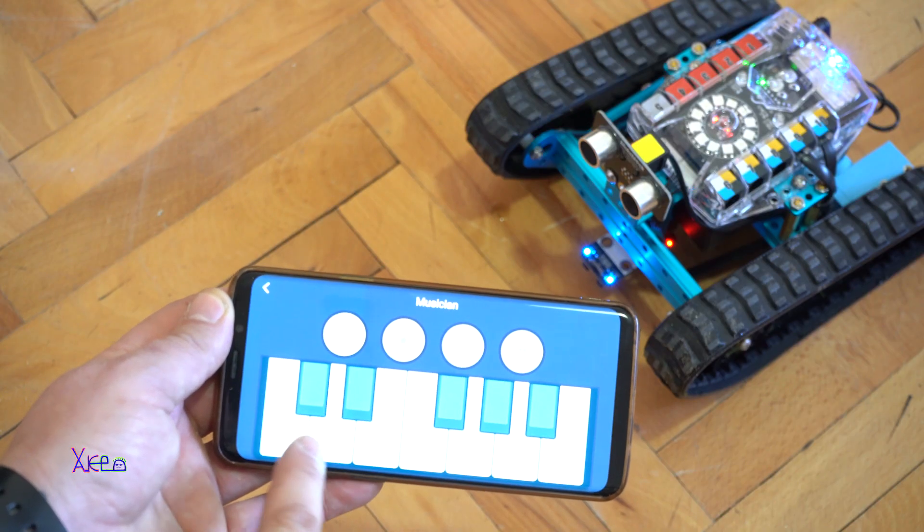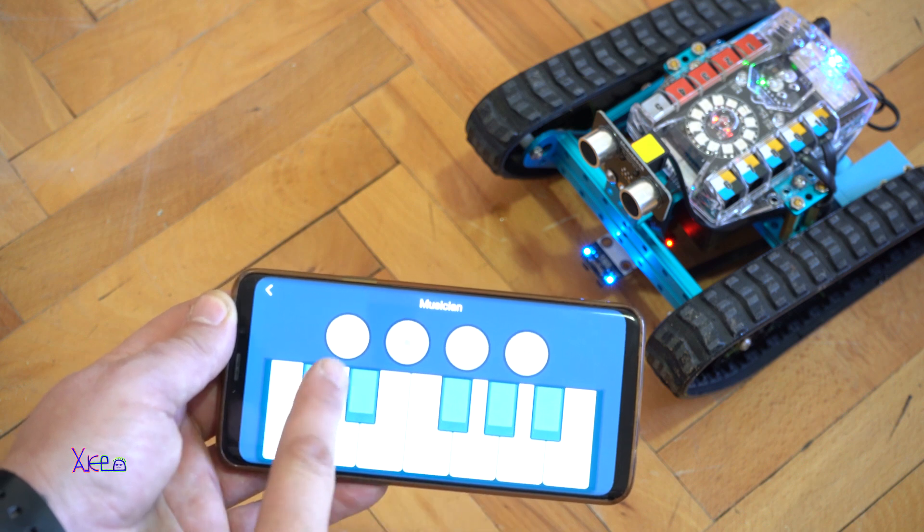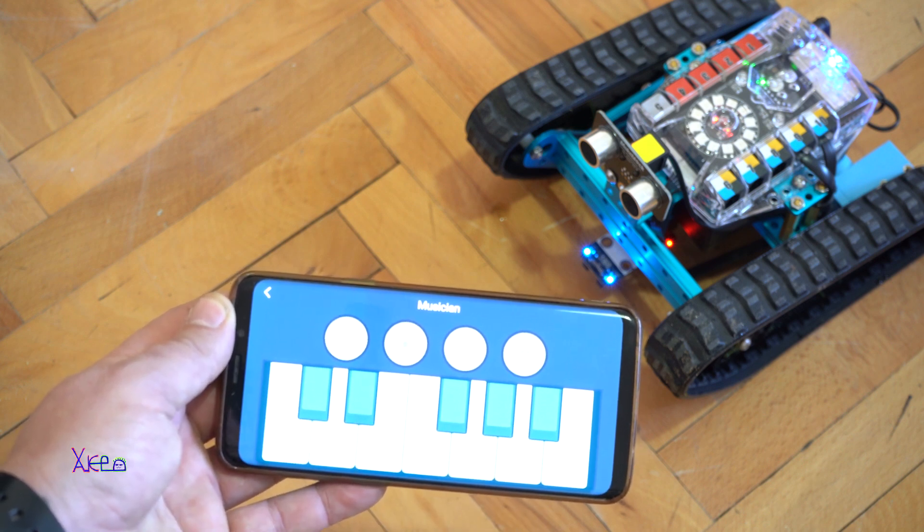Next is to try musician mode. This robot has a built-in speaker and you can play some tones.